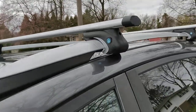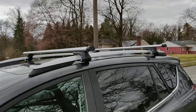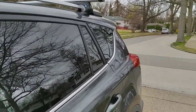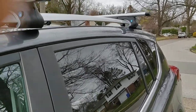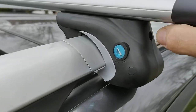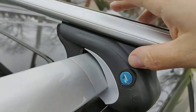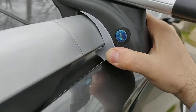Hi guys, this is a quick video review of the Cargo Smart crossbars. The overall weight is nine and a quarter pounds, so they seem to be very light. Installation took less than 15 minutes. The design is very smart — this section compresses the crossbars into the rails.